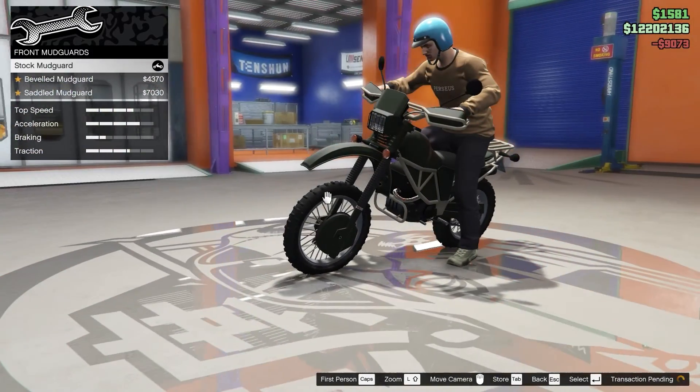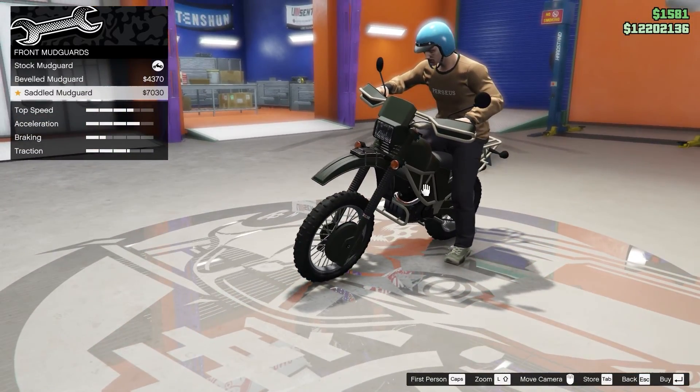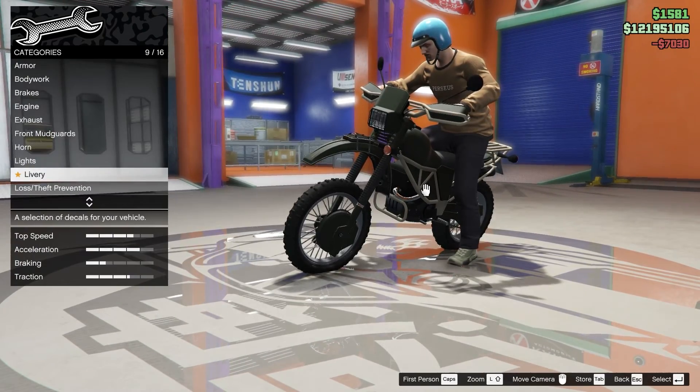For the front mud guards, I like the saddle mud guard. I really like it when adventure bikes have a lot of stuff on them. Horn and lights we're going to skip.